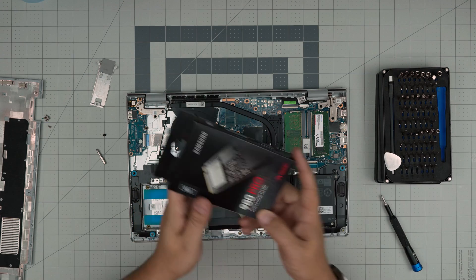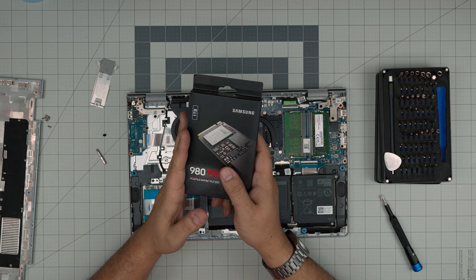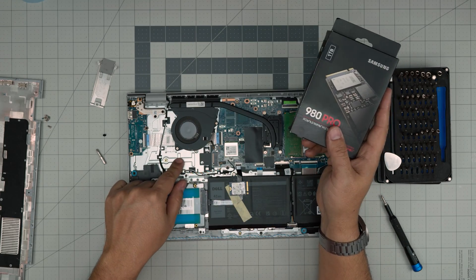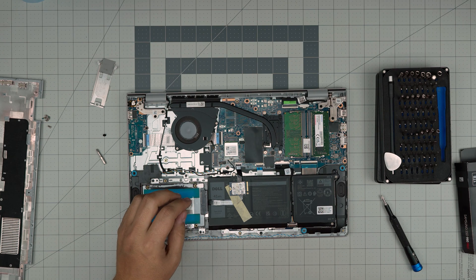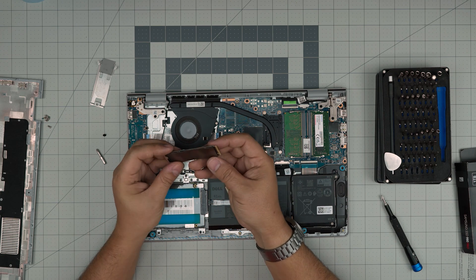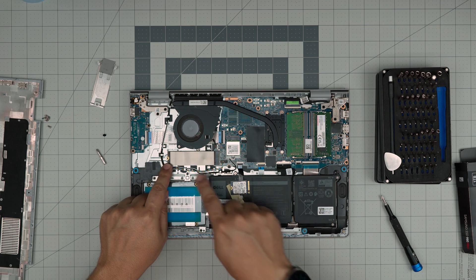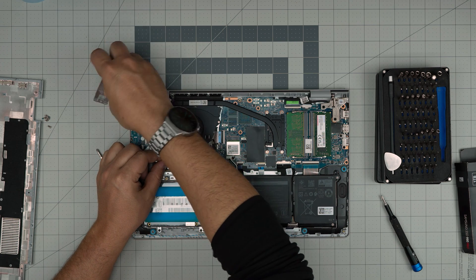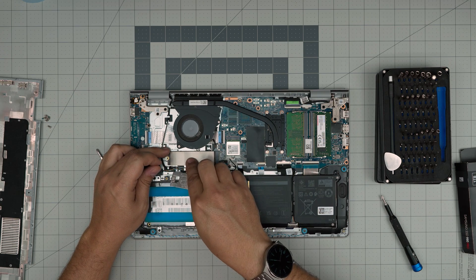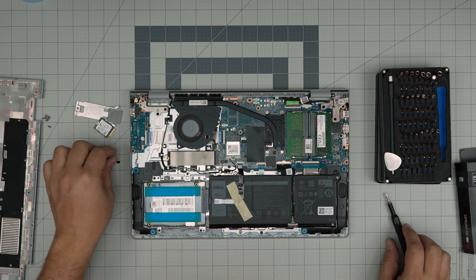I recommend removing that drive and installing a higher-quality SSD — the Samsung 980 Pro is really durable, solid, and has a long lifespan with many terabytes of read and write. You can put up to two terabytes in here. To install: grab your NVMe, make sure the notch matches, slide it into the slot at a 45-degree angle, bring it down, and put the screw in. You won't need the original heat shield — especially up to two terabytes you don't need a heatsink. Keep the old shield and just use the screw.